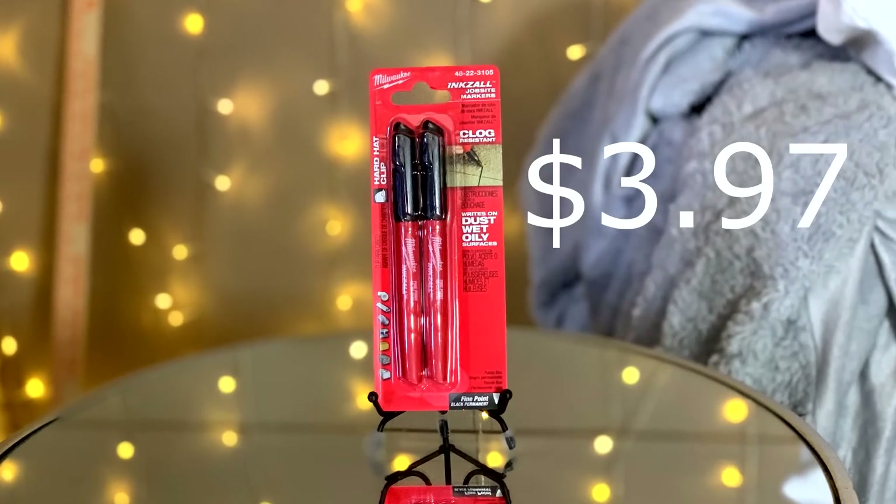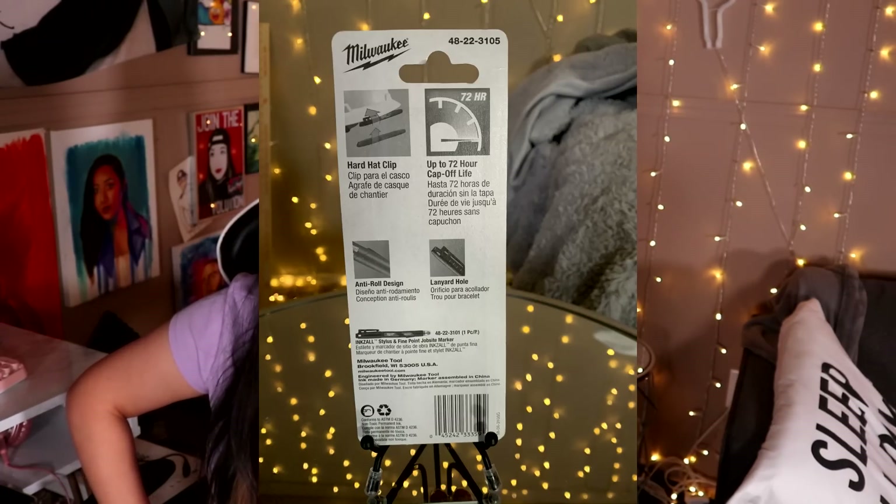The next thing I got is another god marker, except this one doesn't have as many claims. This is a Milwaukee Ink Zoll job site marker. It's clog resistant and writes on dust, wet, and oily surfaces. It has up to 72 hours of cap-off life — meaning if you lose the cap for three days, it's not going to dry out, which I'm suspicious of. It has a lanyard hole and an anti-roll design. The art supply world really needs to mesh with the construction world — they know what's up. These were only three to four dollars and I just love how tactical they are.